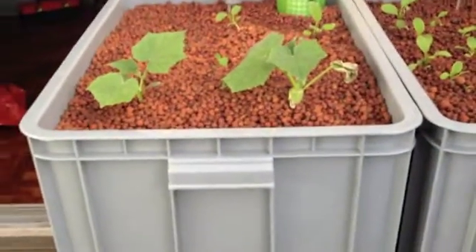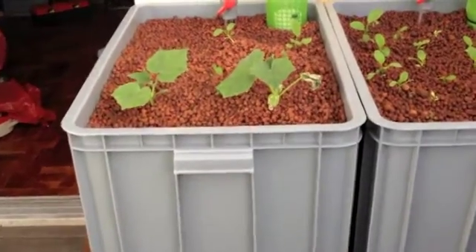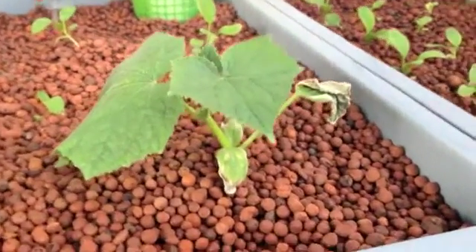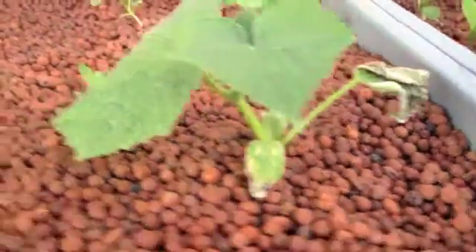I've transplanted my two biggest plants into one of these 30 cm tall grow beds. The one on the right hand side — on the day that I transplanted it in the morning — you'll see some of the leaves are dead on there, the ones at the bottom.